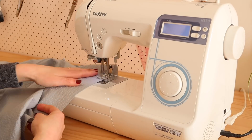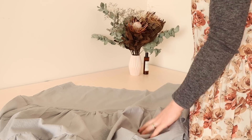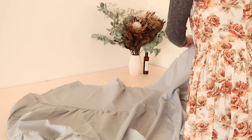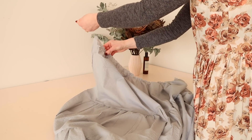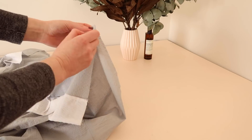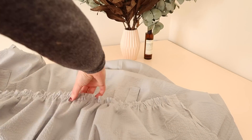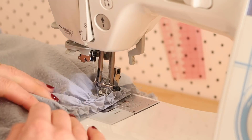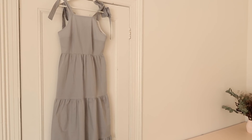Next, stitch another two rows of gathering stitches along the top of the skirt and gently pull the threads to gather the skirt until it's approximately the same size as the bodice. With right sides together, pin the bodice to the skirt, making sure the gathers are spread out evenly, and stitch in place. Press the gathers, and you should have a lovely tiered dress that looks like this.